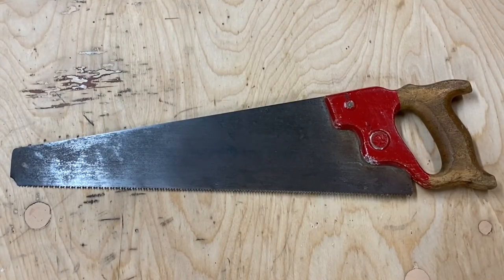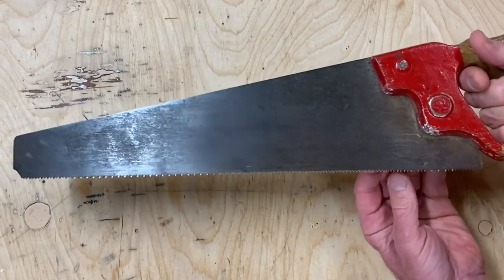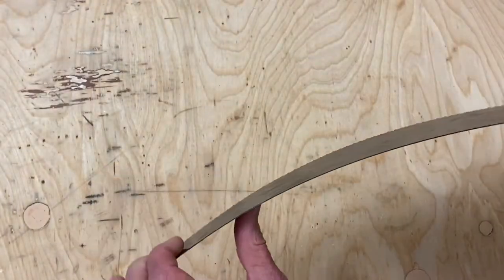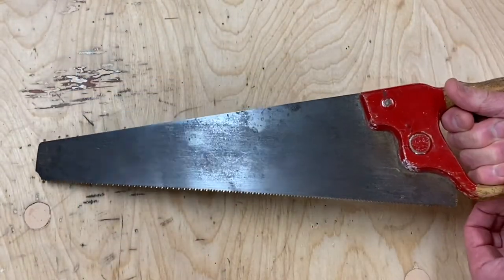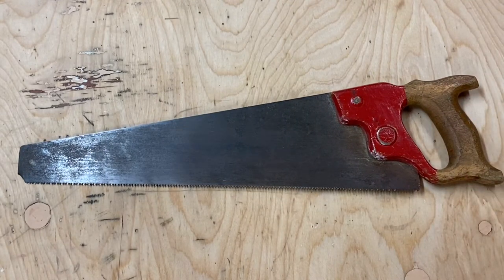Before you go out and buy a saw, it's worth looking around and seeing what you have in your neighborhood. I found this saw in the basement of a school where I was teaching for many years. It had been neglected, living in the back corner of a dark closet, and it's turned out to be a gem. The handle is just the right size for little kids. It's about 15 inches long, has 10 teeth per inch, and most students find it really easy to use. Check out Craigslist, eBay, or ask around.